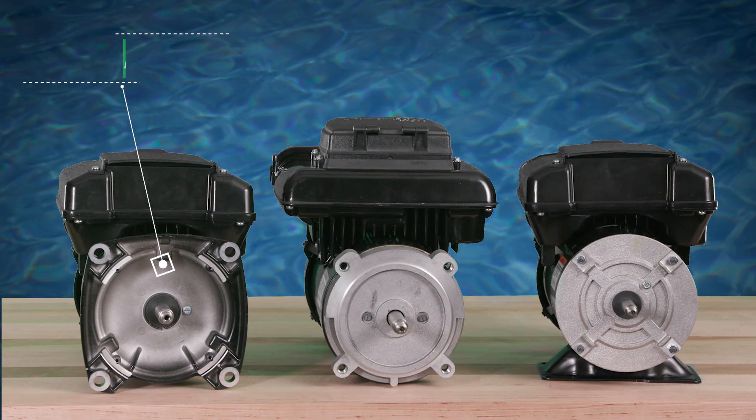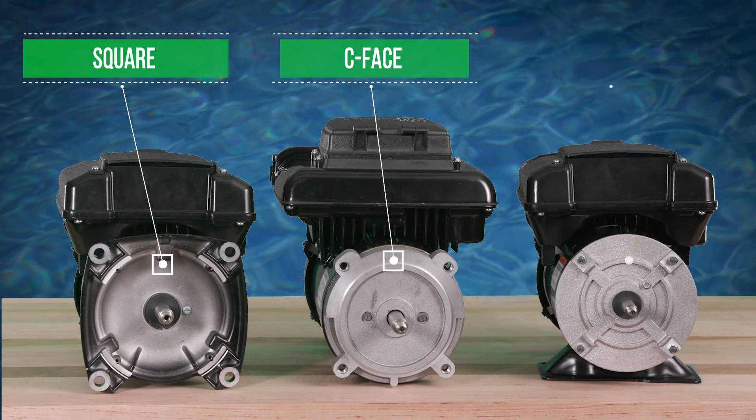Then, identify the flange type as either square flange, C-face, or through-bolt.